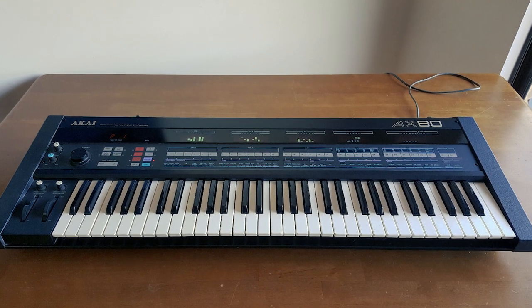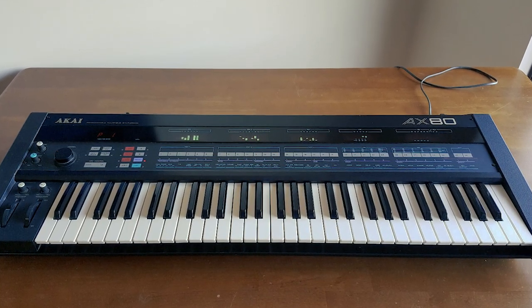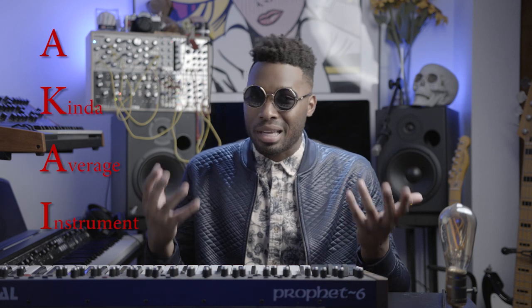Hey guys, and welcome to another episode of One Minute Synthesizer Reviews. On today's episode, I'm taking a look at something a little unexpected. Most of us know Akai from the legendary MPC line of drum machines. But what you may not know is that Akai has a decent history in the world of analog synthesizers. The AX80 was so ahead of its time when it was released in 1984, and to this day remains a unique collector's item for many synth enthusiasts. Akai means red in Japanese, but when it comes to the Timberwolf, Akai stands for a kind of average instrument.